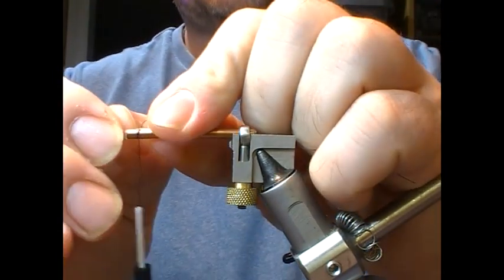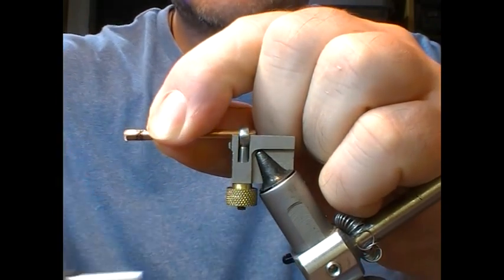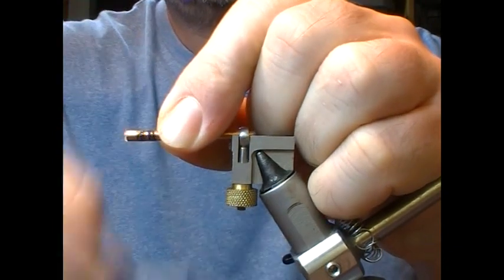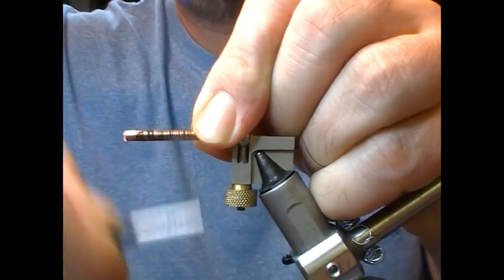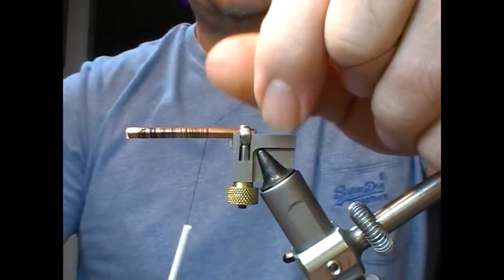I start at the back, about 3-4mm back off the end of the copper tube here. Take the tying thread down the shank.